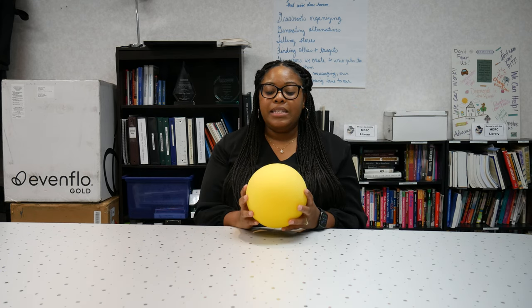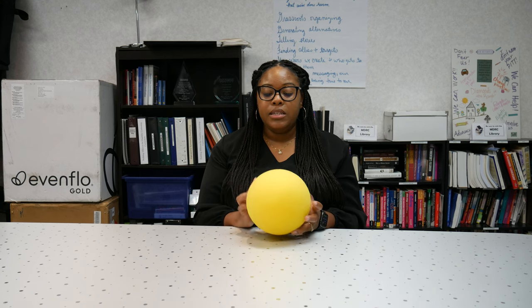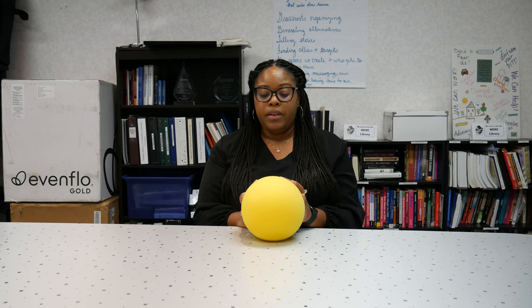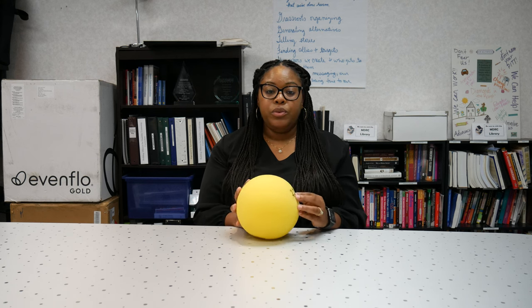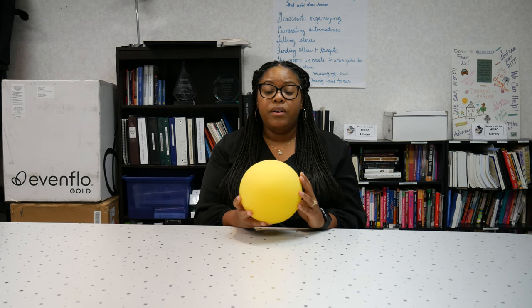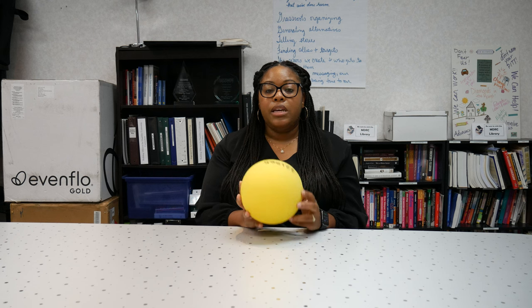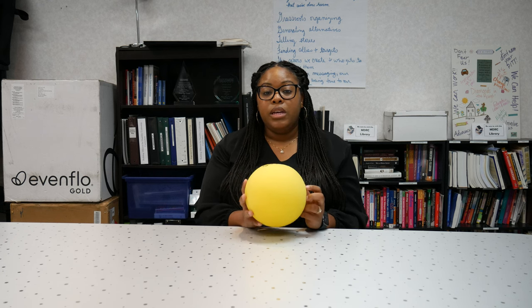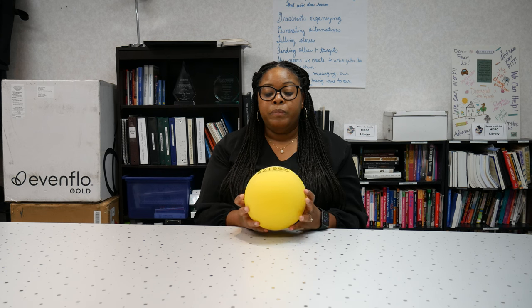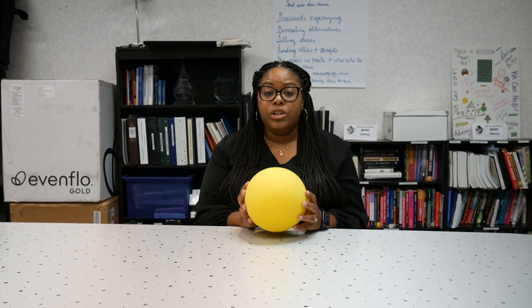When talking about AT devices for sports and recreational activities, it's very important to include everyone in these activities across all age groups. This being a softer ball, I think it is more helpful — if there are any accidents such as being hit in the face, it helps get people adjusted to using this type of beeping sound ball. All of these should be used in a slower-paced environment where you take your time to get adjusted.